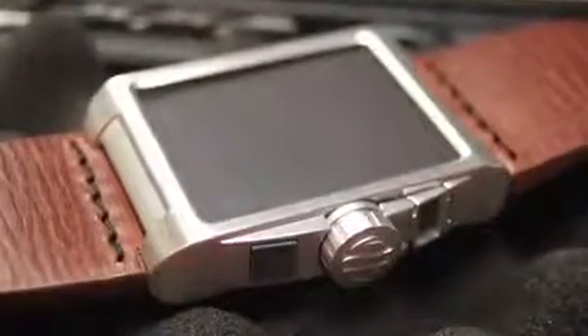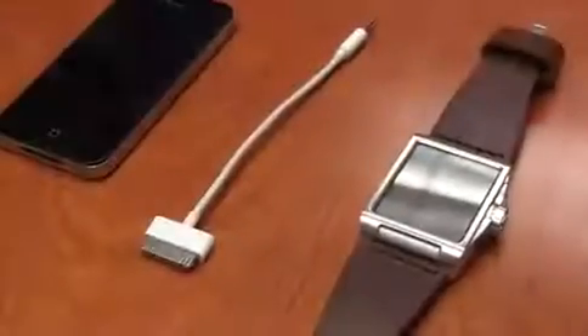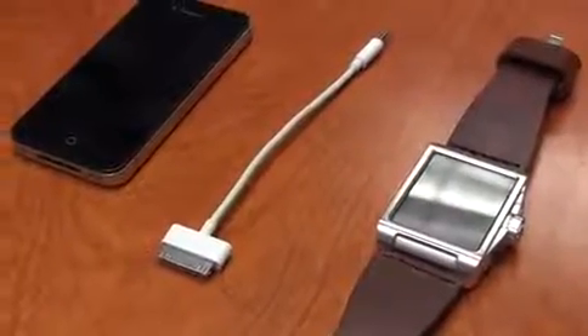To end charging, disconnect from your mobile device and Carbon. Close the screw cap and press the button for two seconds.